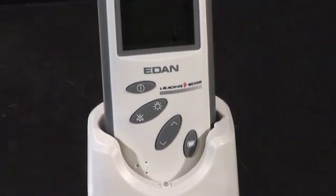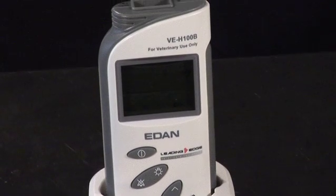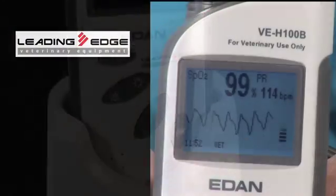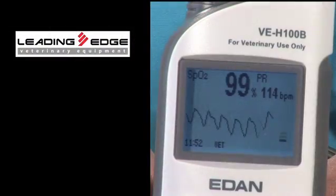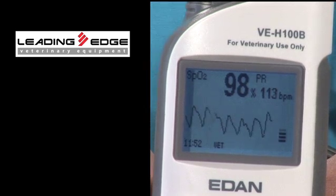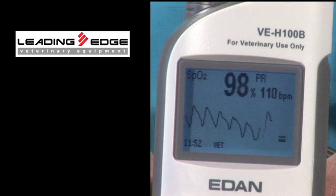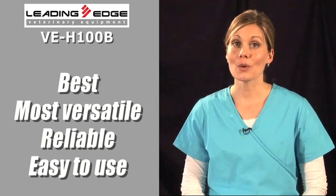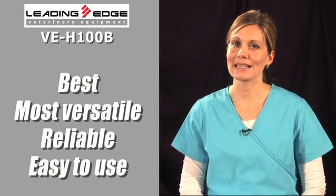If you want a pulse oximeter that has the ultimate sophistication packed inside, you owe it to yourself and your practice to fully experience it. When a single, efficient, compact machine does so much with its dead-on accurate plethysmographic waveforms and multiple parameters, all at an unmatched value, the competition simply doesn't come close. Raise your level of expertise with one strategic move — grab the VEH-100B and let us know if it isn't one of the best, most versatile, reliable units you've ever gotten your hands on, while being exceptionally easy to use.